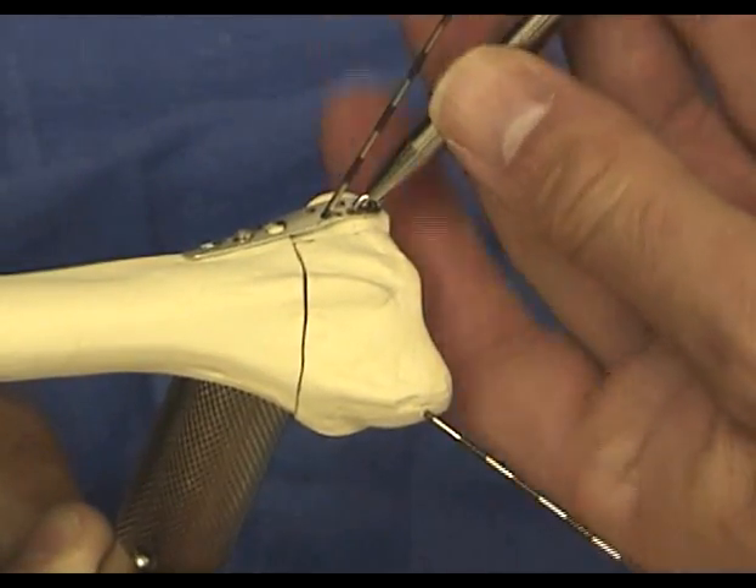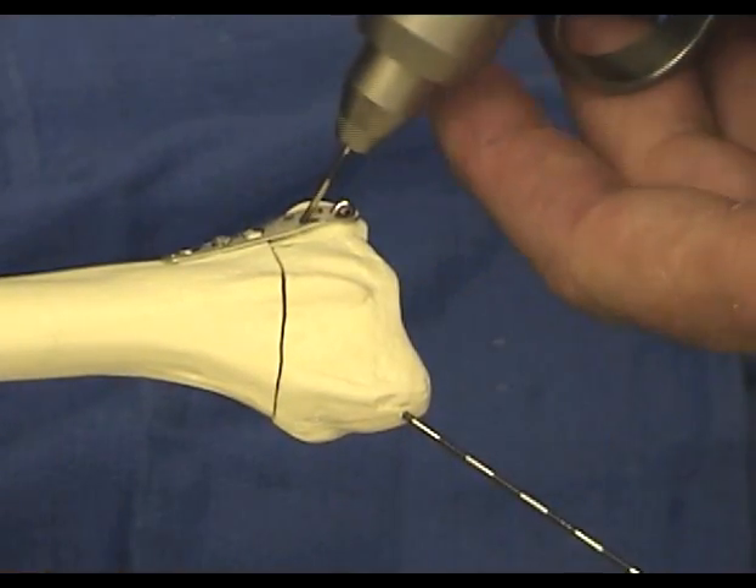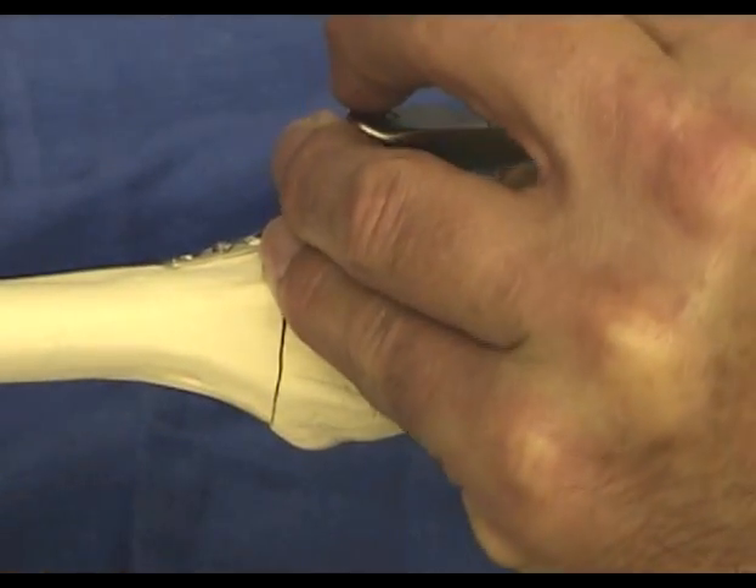The pin impactor is rotated 90 degrees to complete final seating of the hook into the plate. The same process is then repeated for the second pin.